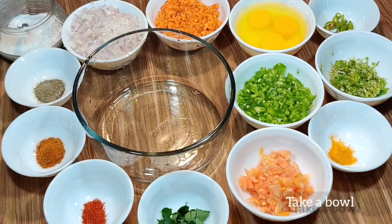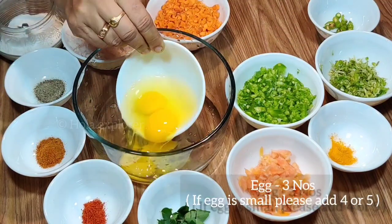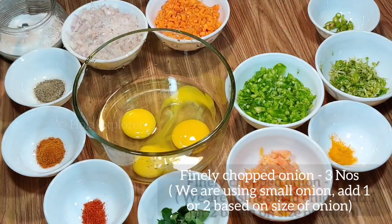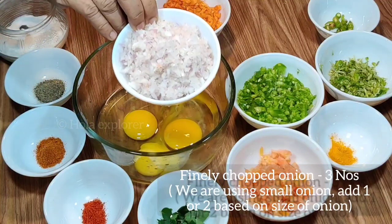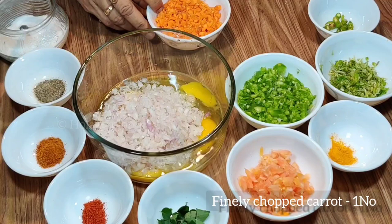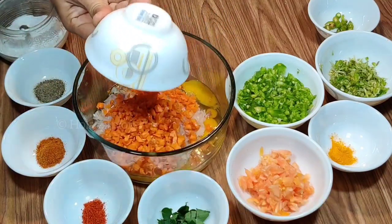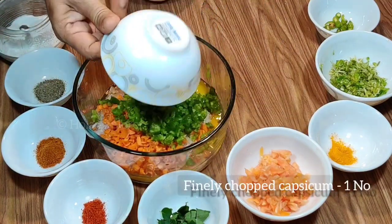We are going to make 3 omelettes. You can add 3 to 4 or even 5 eggs — you can add all the vegetables. We will add 3 eggs. If you add 1 or 2 carrots, that works too.